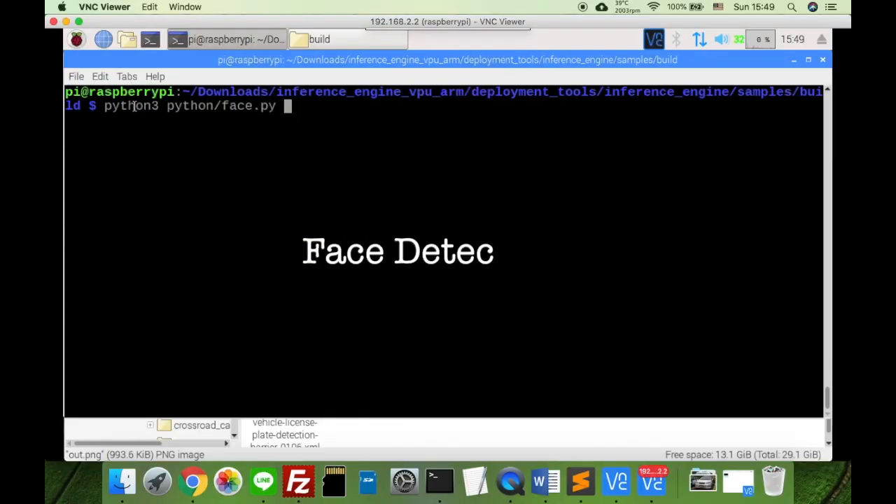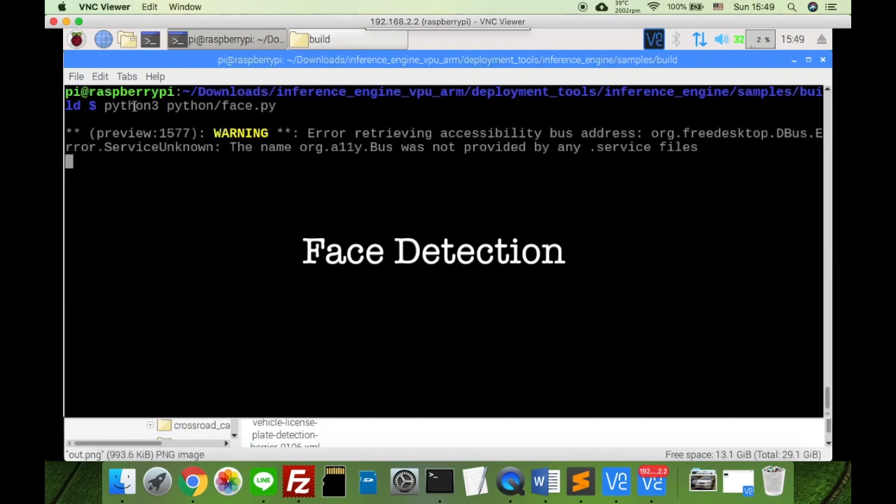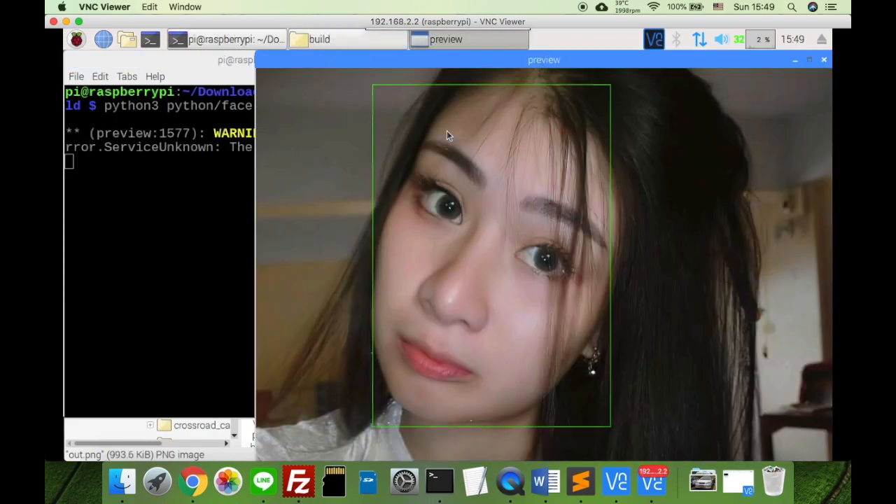This is a demo of face detection in Python code. Let's run the code. Okay, this is face detection.